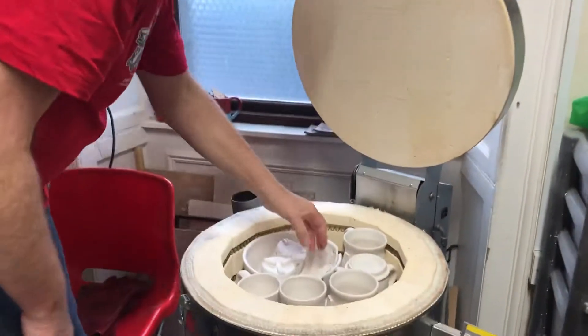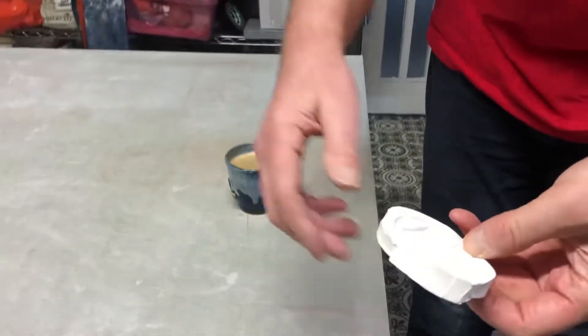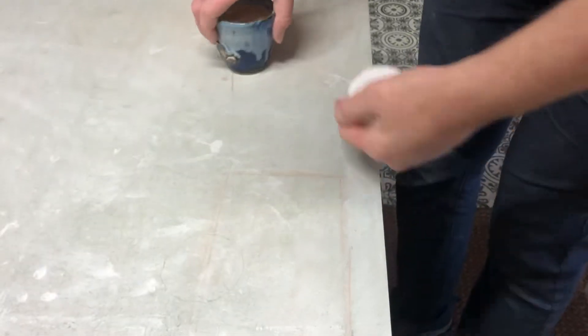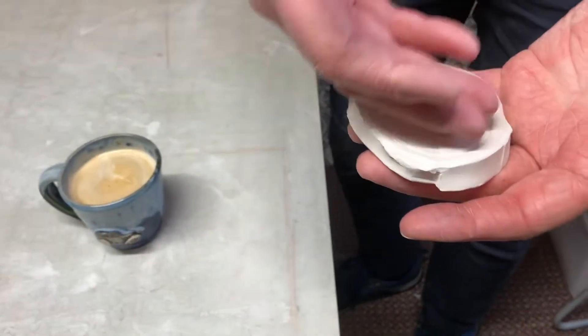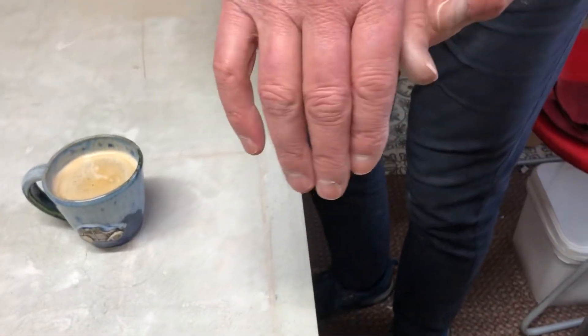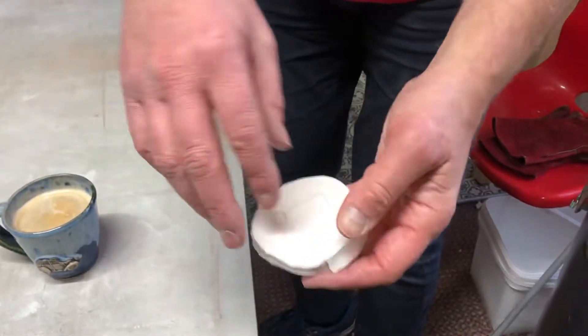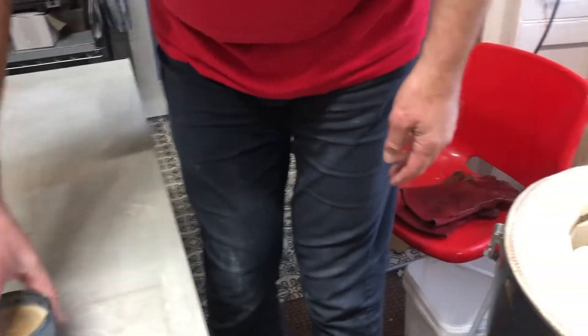Right then, first out — a sprig mould. Got a sprig mould there. People say, how do you make these? And it's a sprig. So you stick something in clay, then you fire it in relief, then you can put clay in that, tap it out, and then that can be applied to your pot. So that's what we do.